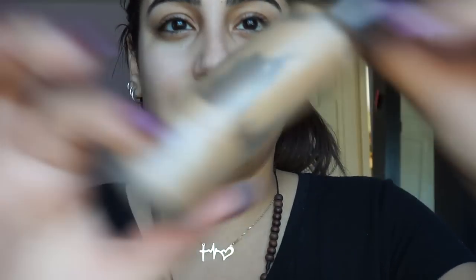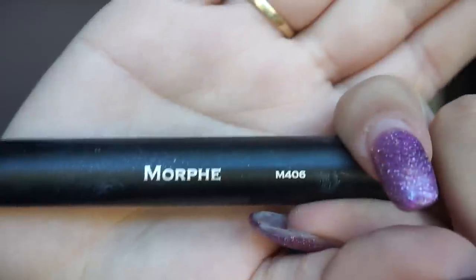Second, I will be using my Becca Aqua Luminous Perfecting Foundation. As you can see, this has been used a lot — my shade is Beige. It comes with a dropper but I just inch out a little like this. I'll be using the Morphe M406, a duo fiber brush, and then I take my Beauty Blender — please damp your Beauty Blender, it makes everything look much better — and just bounce.